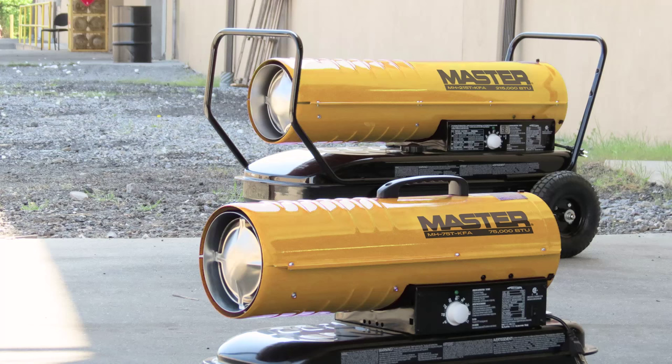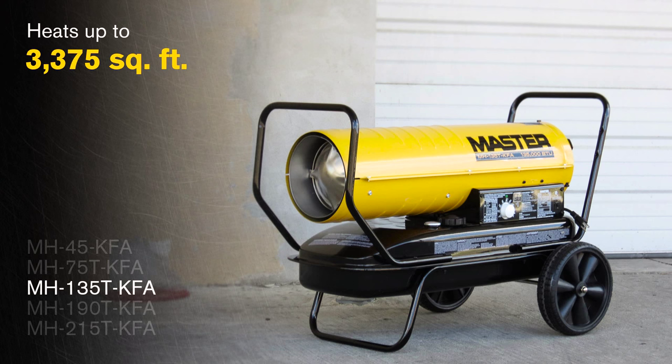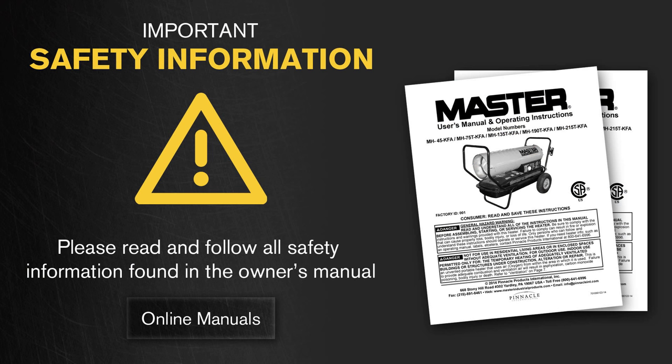In this video we will show you product features and operating instructions for the entire Master KFA product range, including the MH45 KFA, MH75 TKFA, MH135 TKFA, MH190 TKFA, and MH215 TKFA.